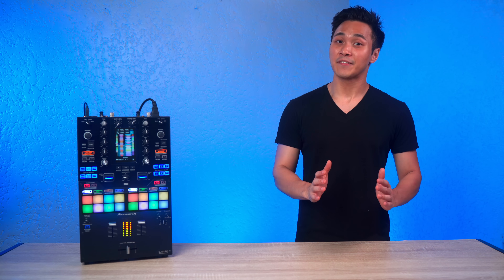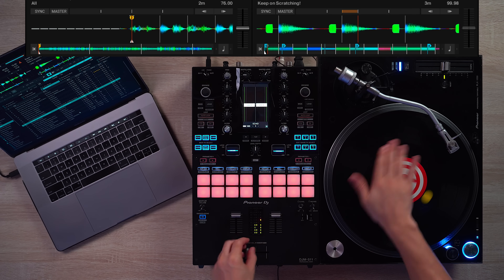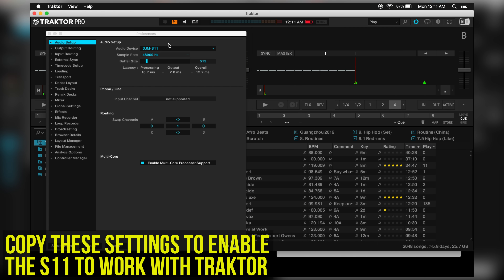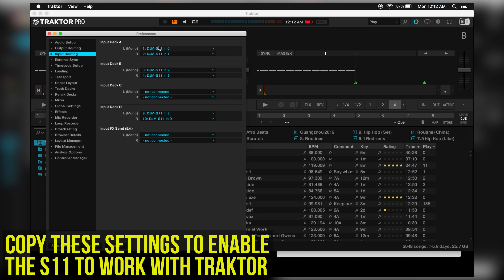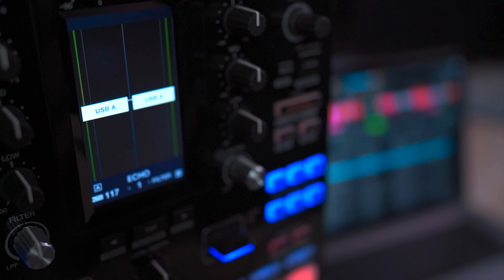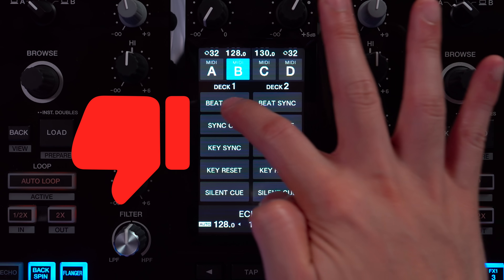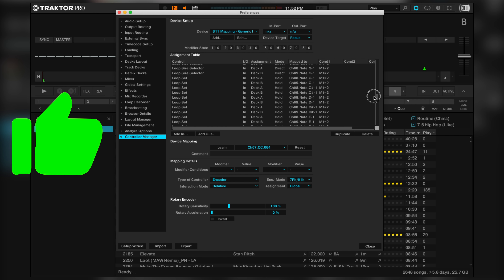A function not advertised by Native Instruments or Pioneer DJ is the secret ability to use Traktor with the S11 via internal mode and DVS. It all has to do with proper audio routing, and once you get that fixed up you're pretty much good to go — except for the screen. Unfortunately, you won't be able to see your waveforms, browse for songs, access touch MIDI, or control decks 3 and 4. Everything else works perfectly though with proper MIDI mapping, so you'll only be able to control the main functions of Traktor through MIDI mapping.